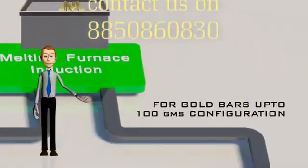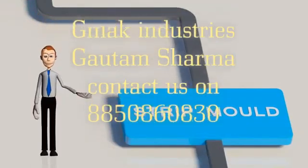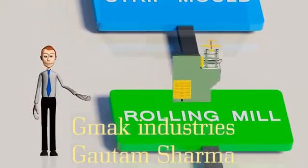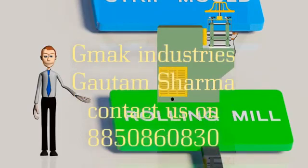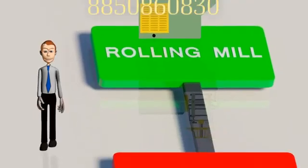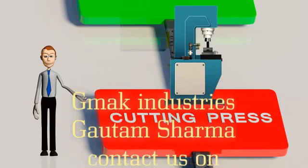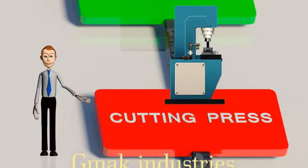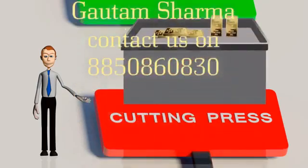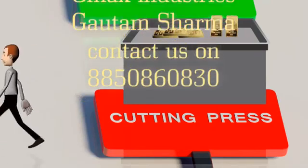For gold bars up to 100 grams configuration, the molten gold is collected in a pre-designed mold for the desired configuration in strips. These gold strips are then passed through the rolling mill, where the rollers are set to achieve the right thickness, converting the strips to sheets. These sheets are passed through a cutting press with a set of punchings so that gold blocks are cut as desired. The gold blocks are then annealed to remove oxides by a flame, then cooled and cleaned.